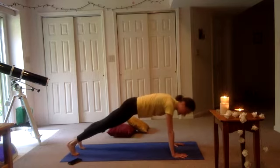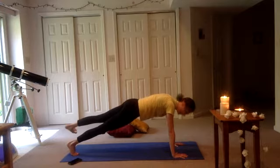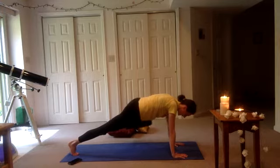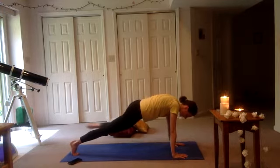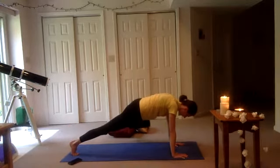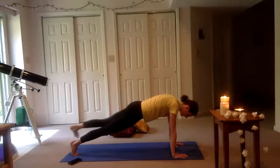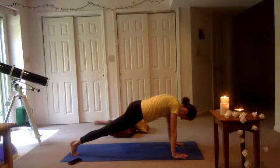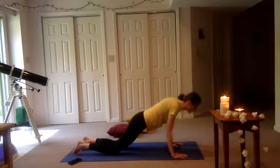Inhale here. Exhale — left knee to left elbow. Leading with your breath. Inhale, send it back. Good job, pushing it through the mat. Exhale, send that knee to your elbow. Inhale, send it back. Final one — you got it. Send it back. If you haven't dropped your knees, drop your knees. Shift forward — chaturanga, leading with that chest.